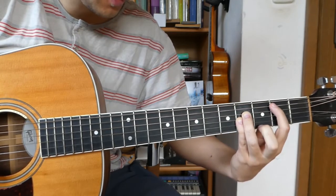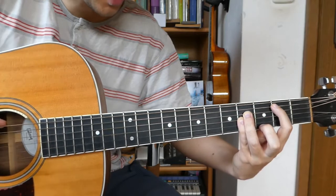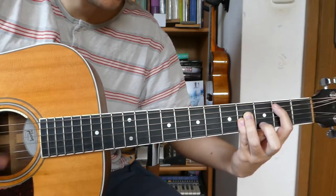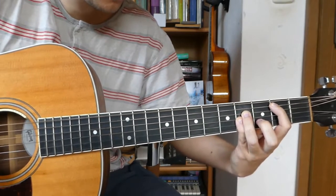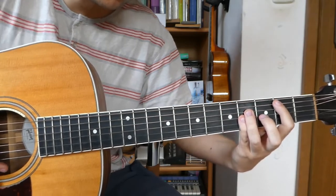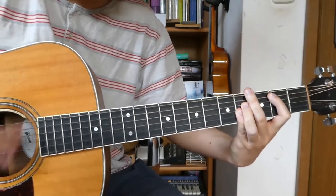And then finally we go back to the B major chord but we play the open E string together with it. So those 4 chord shapes together go like this. Here we go.